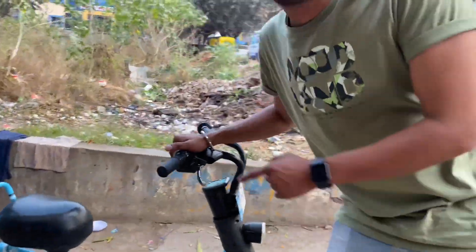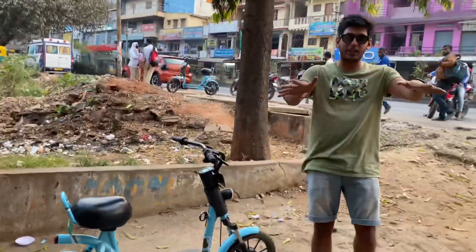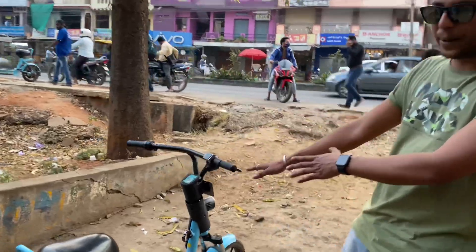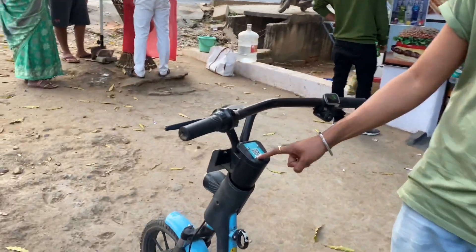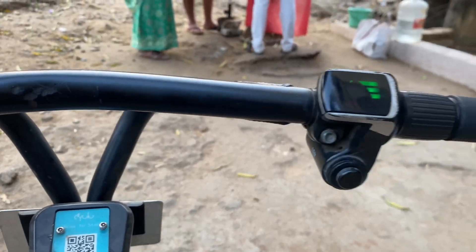What's up guys, so here is Yulu and you'll find this in metropolitan cities mostly. This is more like a compact cycle and a small scooter with a battery inside. There's a QR code — scan it and you can use it at a minimal price.